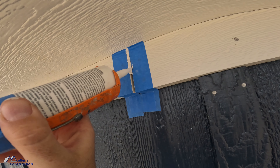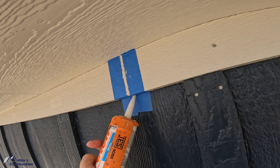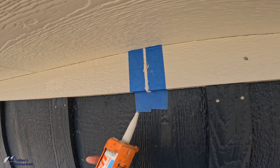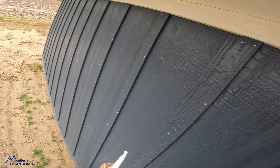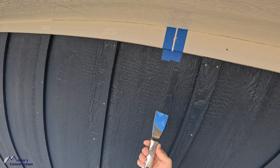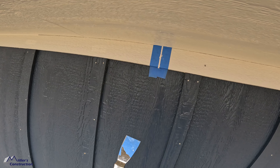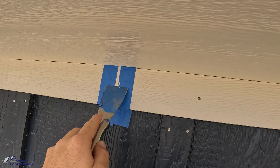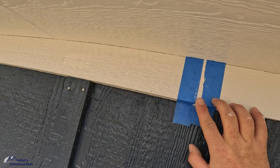Next up we've got this 3/16ths joint. LP has to have that expansion and contraction joint between the two pieces, so it's a pretty wide gap. Here's the best way I've found to address caulking this. A lot of guys will just take their caulk gun, squirt it in, then wipe it off with their finger — and all of the grain on both sides gets filled with caulk. You come back a year later and it's dirty where the caulk is, smeared down into that grain. It looks awful.